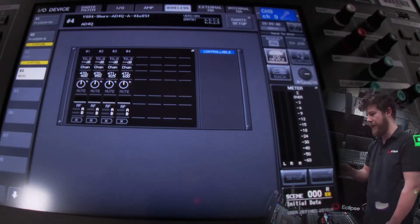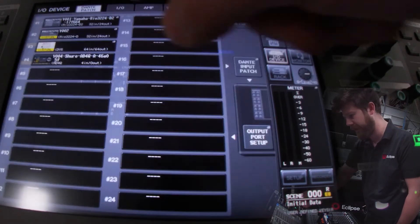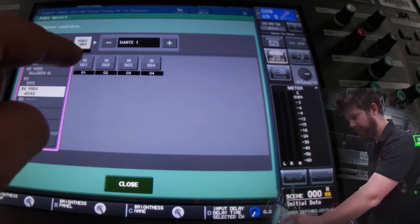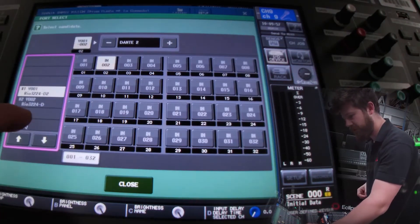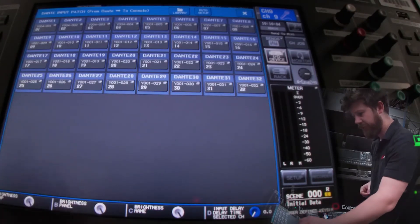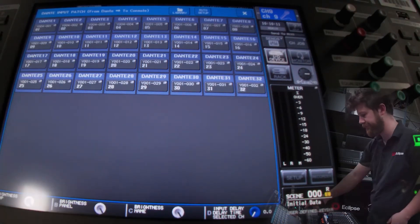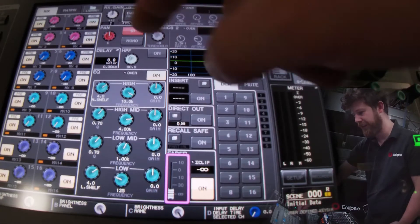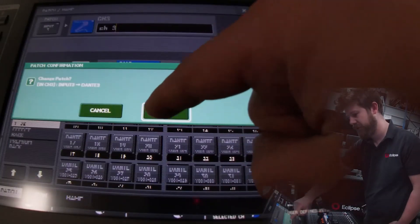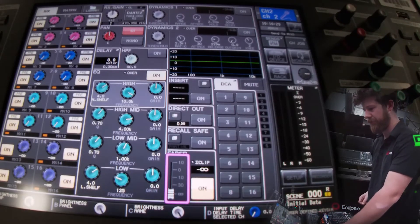What we haven't done is tell the outputs of this device to go to channels on the Dante network. I'm going to quickly go to Dante patch, input patch, and set Dante channels 1 to 4 to be inputs 1 to 4 from this device. Now on our Dante patch list we can see Dante 1 to 4 are taken from Y004 instead of Y001 like the other channels. Now if I go to one of my input channels and set the input to Dante 1 — and let's do the same for the other four channels.